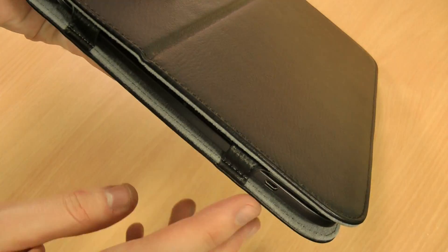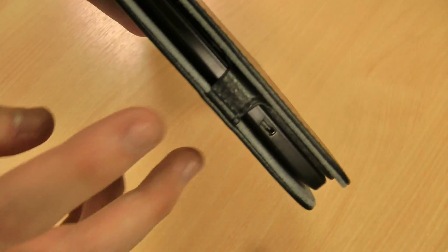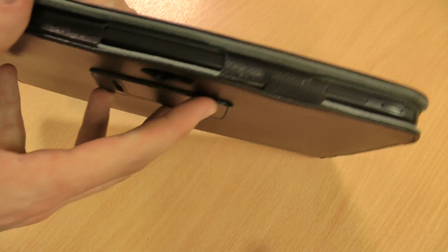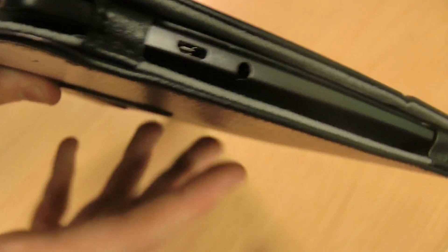It's a really simple case. As I say it's not genuine leather so it's pretty inexpensive. You've got easy access cutouts for your charging micro USB port and other things such as your audio jack.